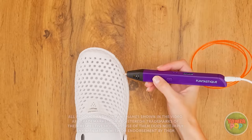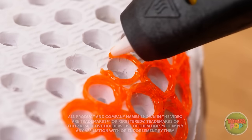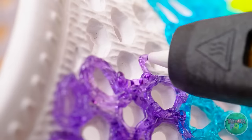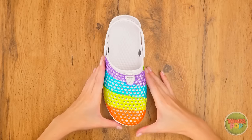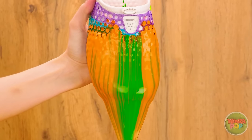Time to decorate my crocs! These circles are turning out great! I'm gonna switch colors now — it's gonna be so colorful! Beautiful! And now for the fun part! Yes! Look how amazing that is!